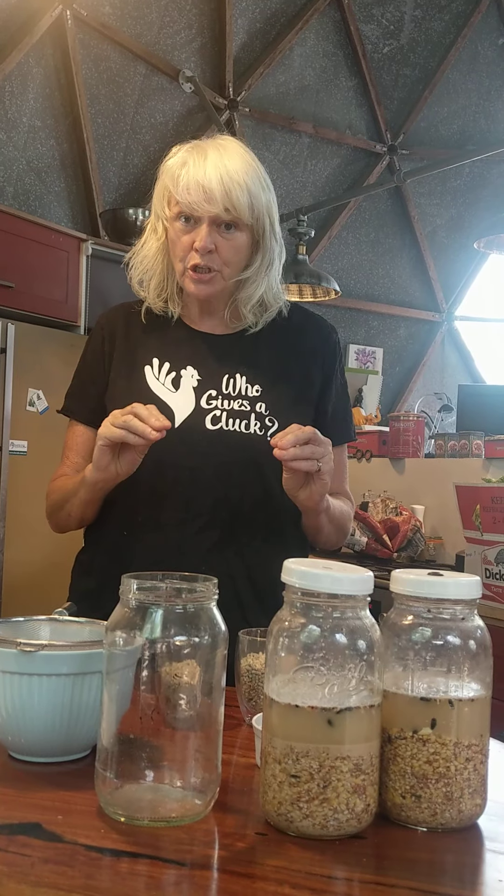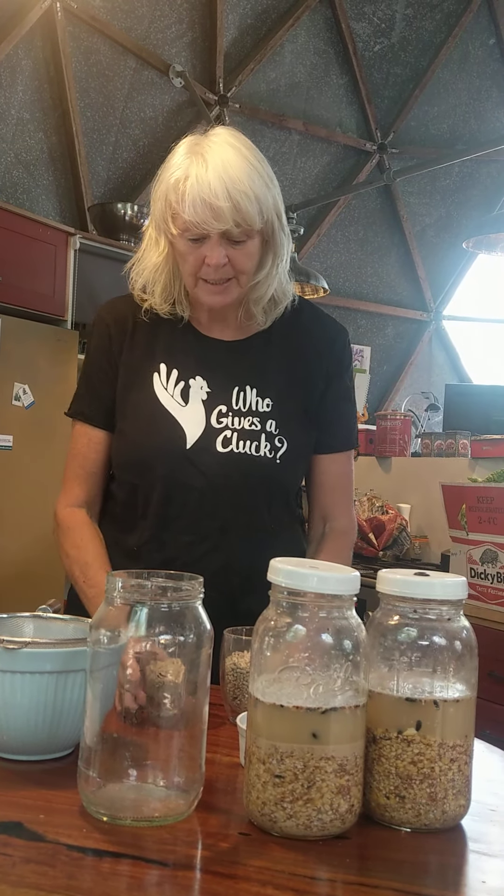Hello, Julie here from Who Gives A Cluck. Today I want to be showing you how to ferment your grains for your chookies. A very important reason for doing it — why would you bother fermenting? A couple of reasons.